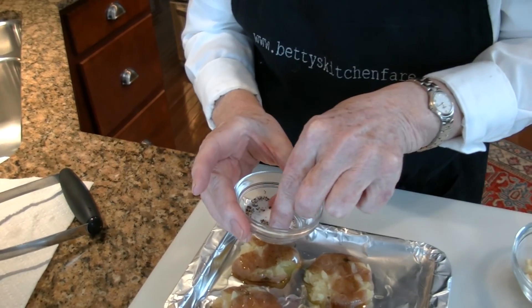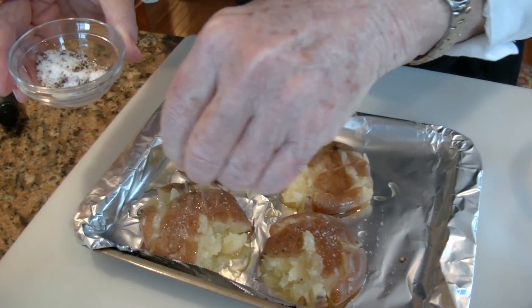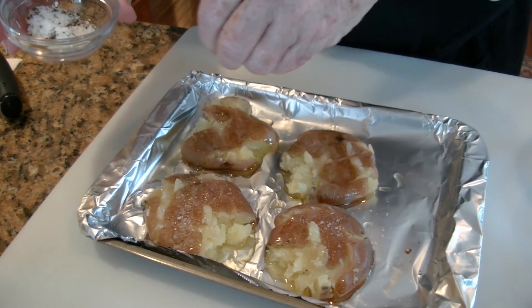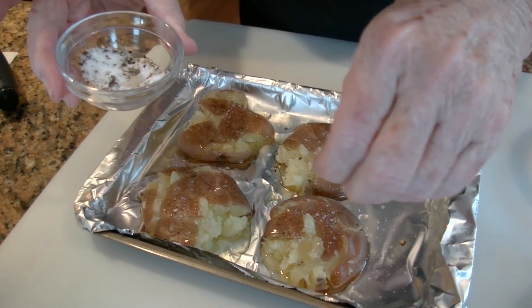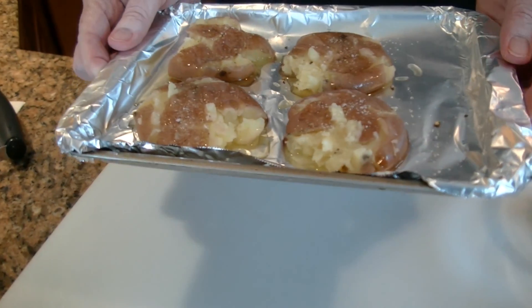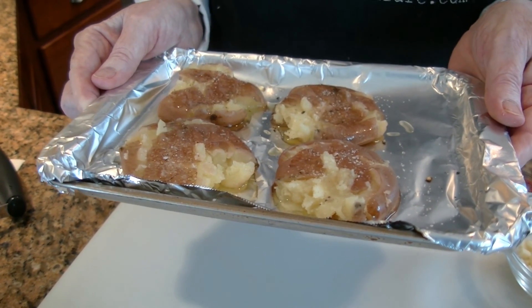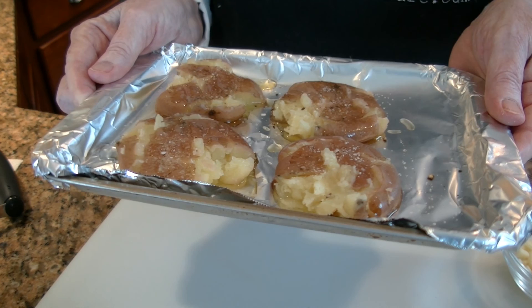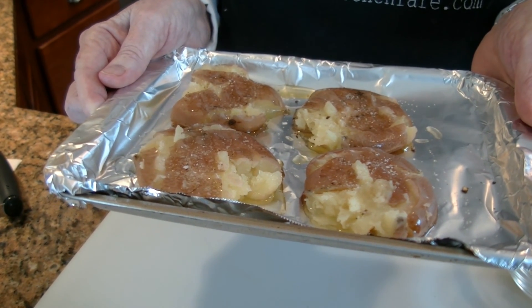I'm just going to sprinkle these with a little salt and pepper. Salt and pepper, for some reason, as simple as it is, seems to improve everything. Now I'm going to pop these into a 450 degree oven for about five to seven minutes or so, just until I see they've started to get brown and crispy. And then we'll add our toppings.